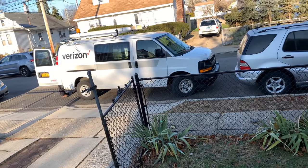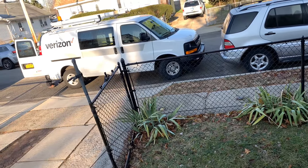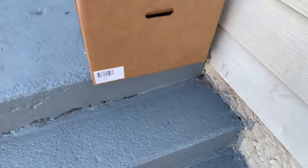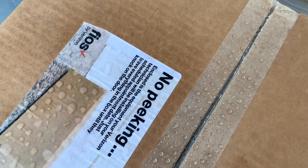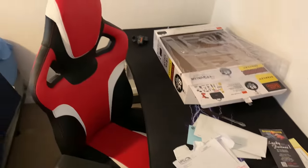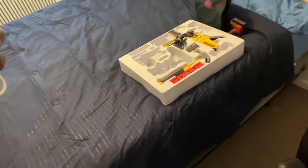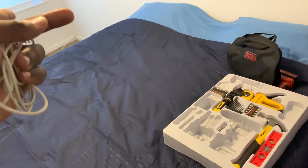I've got my man right here from Verizon and he's about to install the Fios. Right here they've got the Fios box — it says no peeking. This has the router and the cable boxes in it, so we're going to get this installation rolling. This is my makeshift bedroom because I'm going to change it later on.